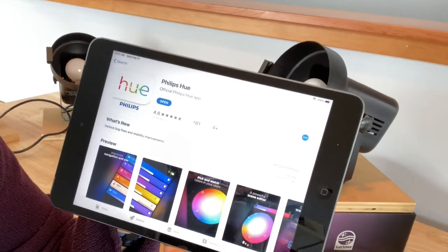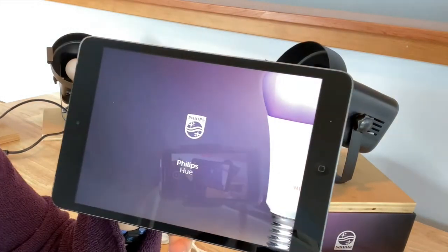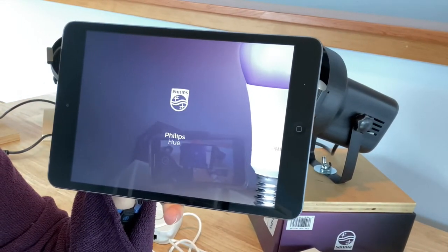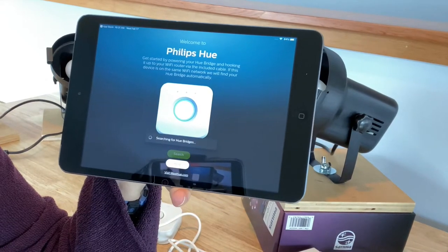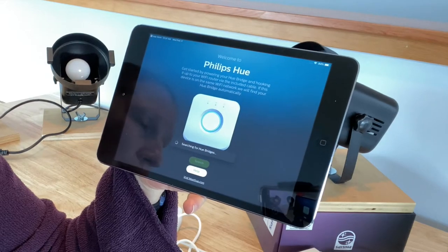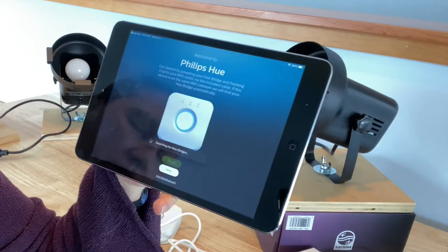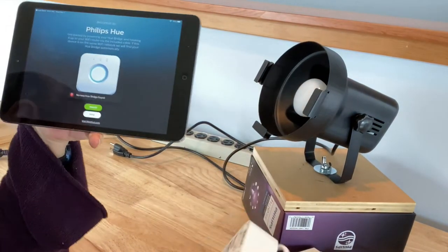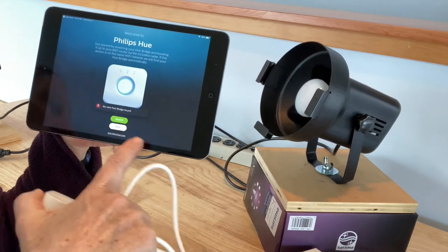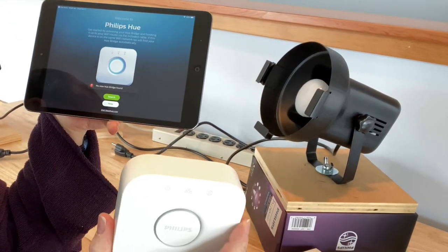It's installed, so we're going to hit Open. The app is going to boot up and walk us through a series of steps to connect. First thing it says is it's looking for a bridge — and it's not finding anything, because the bridge isn't plugged in yet. The app says "no bridge found" and gives us the option to search again. So now I'm going to take the bridge to our wi-fi router and plug it in.